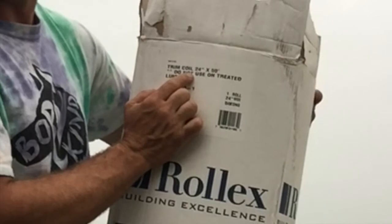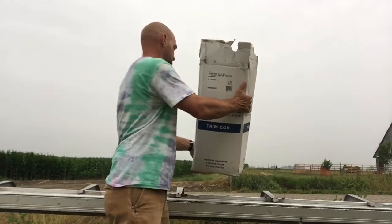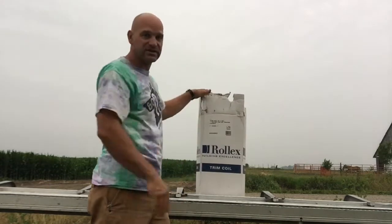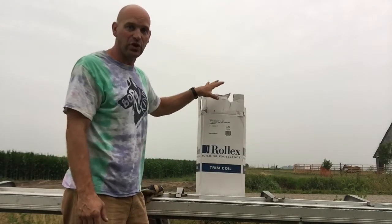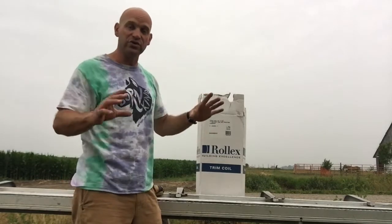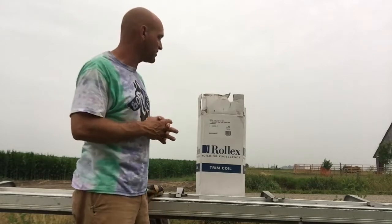You're not supposed to use it on treated lumber. The treated lumber interacts with this and it deteriorates the coil stock. So you don't want to use coil stock on treated wood. You use it on non-treated wood to cover that up and make it weatherproof.